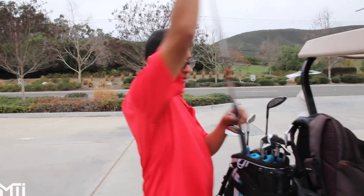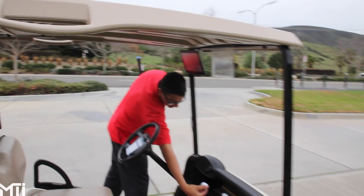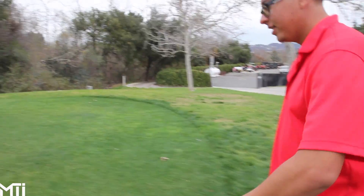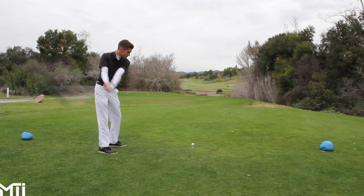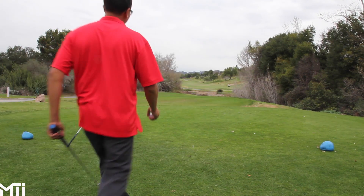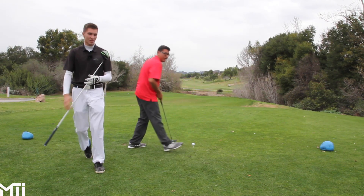Victor thinks he can out-drive me with the four iron. He doesn't really understand the talent level I have. It's not necessarily that he thinks he can out-drive me with the four iron — as much as he doesn't think I can hit his 3X stiff, because that's one of the hardest parts: actually being able to swing it. I think I'll drive you with the four iron. Oh okay, all right. I can beat that — well, it's off the map, but it feels pretty good though.